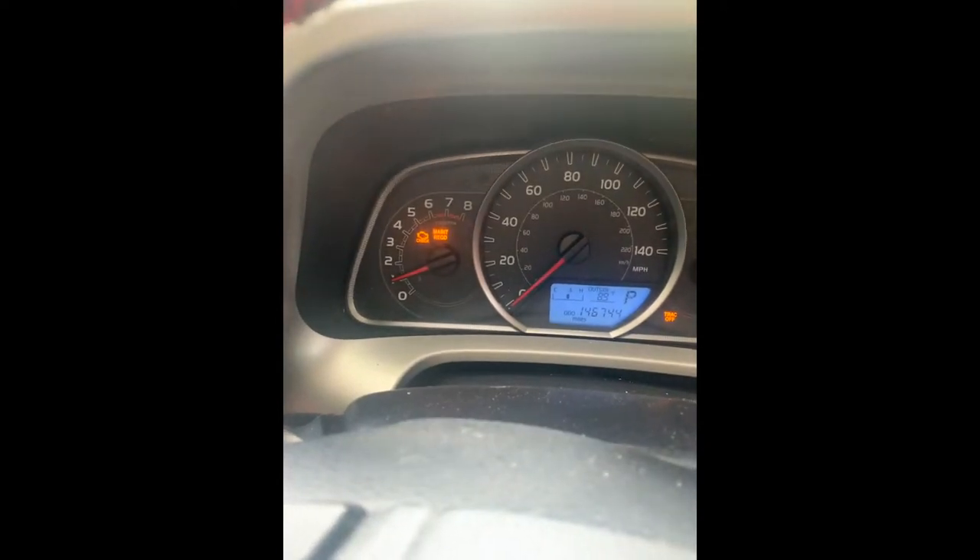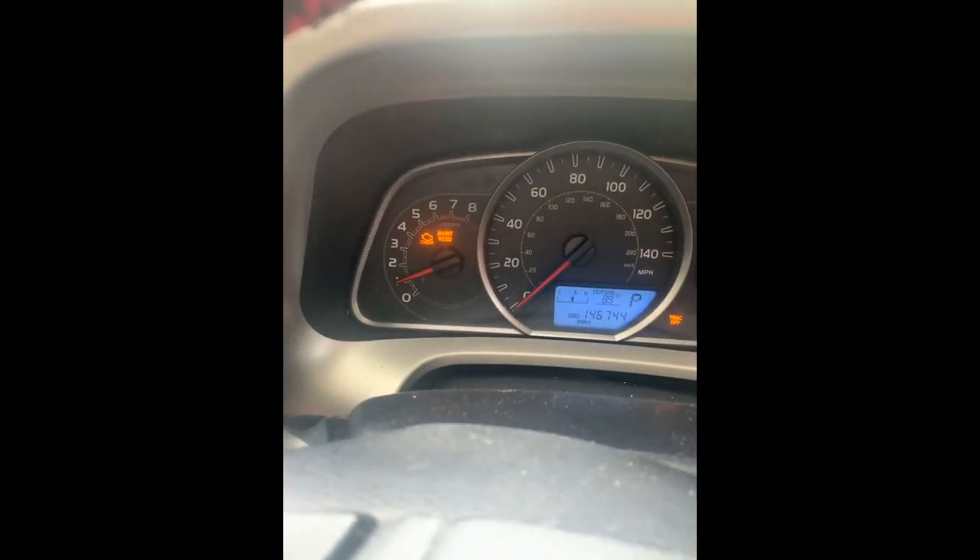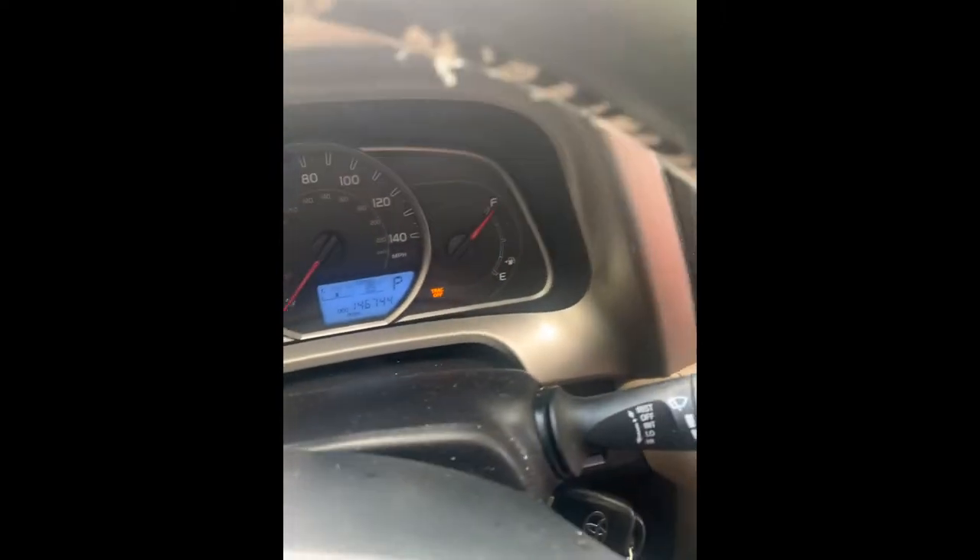This maintenance required light is on because the oil sensor just needs to be reset. But the check engine light just came on today. And this track off light just came on today. This is the track button — whenever I click it, nothing happens.